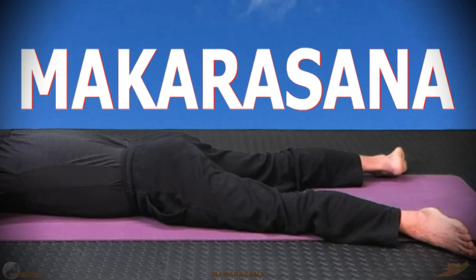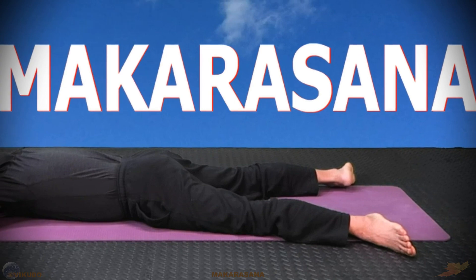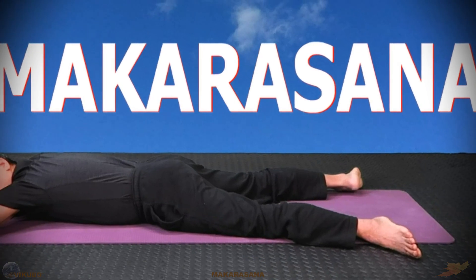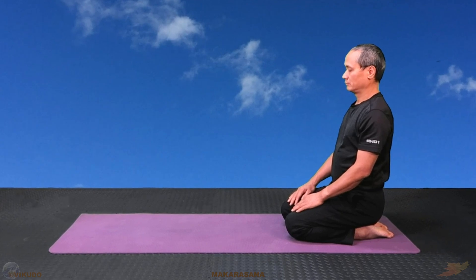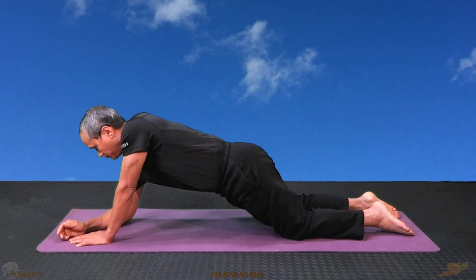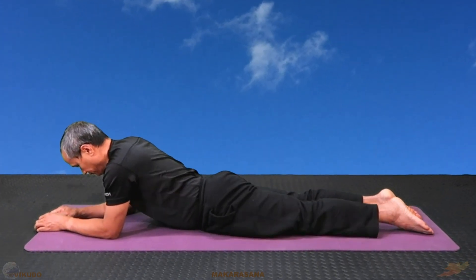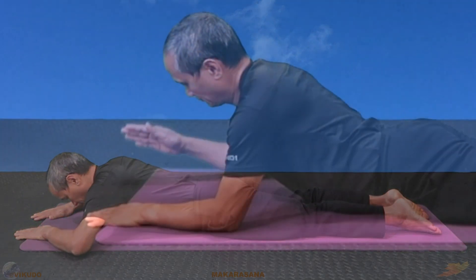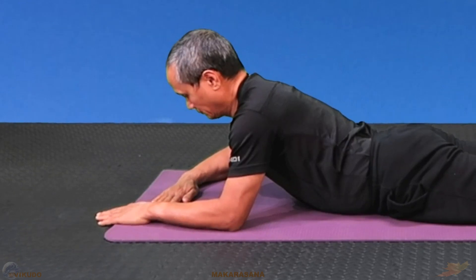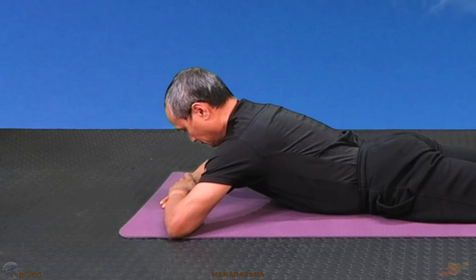Practicing the crocodile pose in terms of shaping the appearance of the pose is very simple. Please practice with me. We start with the familiar diamond pose. Then we lie on our stomach and relax the whole body on the floor, depending on individual preferences and specific fitness goals. Place one hand on the other on the ground in front of you.